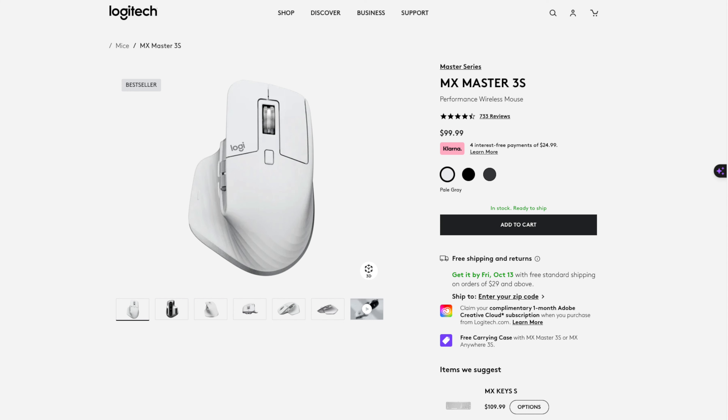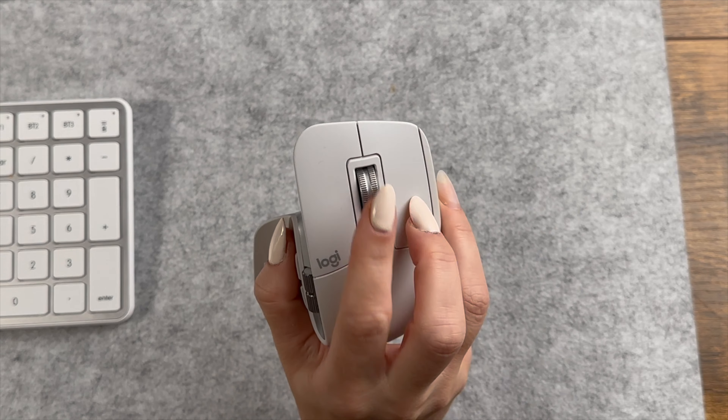The MX Master 3S is currently $99 on their website — worth every penny. The website also has a 15% off code for first-time buyers, and you can also try to get it cheaper on Amazon. You've got three color options: black, graphite, and pale gray, which is what I have and is more like an off-white. I spend hours every day editing videos, so the comfort is everything, but it's more than just comfort — it's versatile and customizable. The MX Master 3S has literally cut my editing time in half, and there's only a few items in this world that I'm 100% satisfied with, and this is one of them.